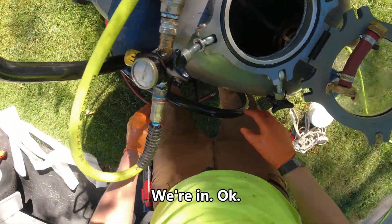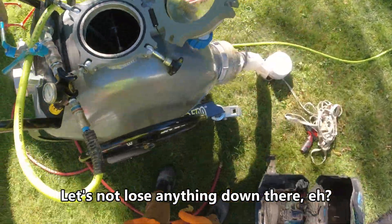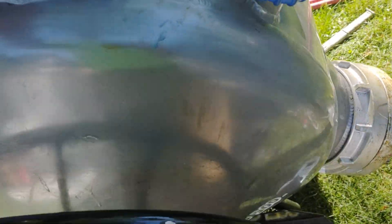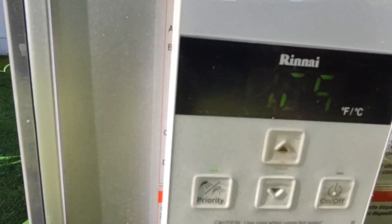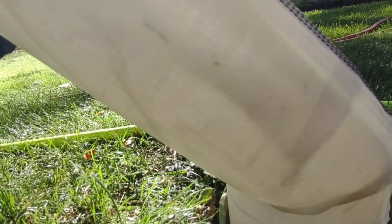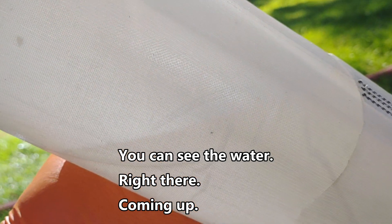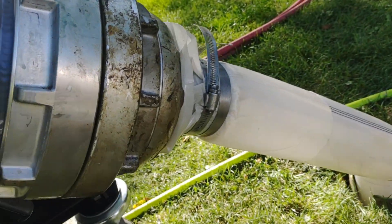We're in. Okay, let's not lose anything down there. And we'll go like this. Okay, alright. Let's see the water. Right there. Coming up. We got a little bit of a leak.